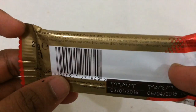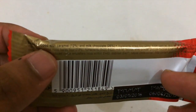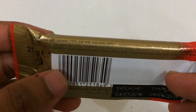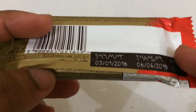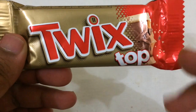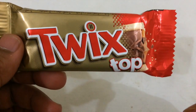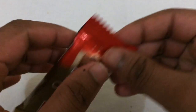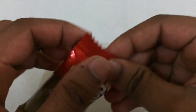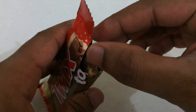It's called Biscuit Top with caramel and milk chocolate. It does have caramel, and the cool thing is this Twix is from Morocco - that's cool, Moroccan sweets. Anyways, I'm gonna do a try. I will open it and see how it looks - Twix Top.